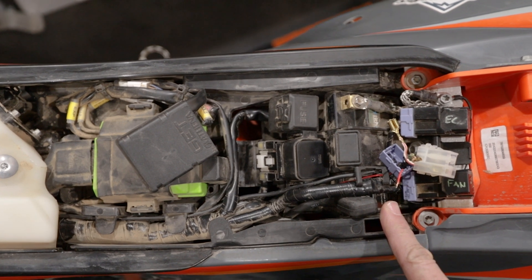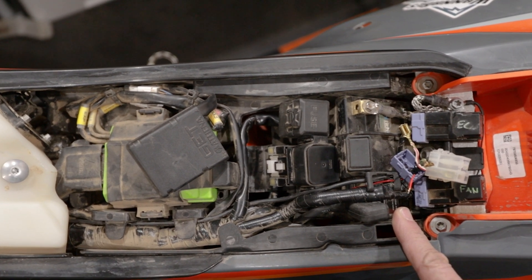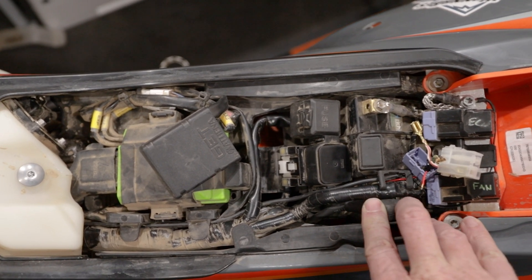If you've installed a Trailtech, you know that they tend to sometimes drain the battery, and I am not a fan of that. Which is why I don't have it connected directly to the positive battery terminal. Leaving it connected can drain the battery, I found.